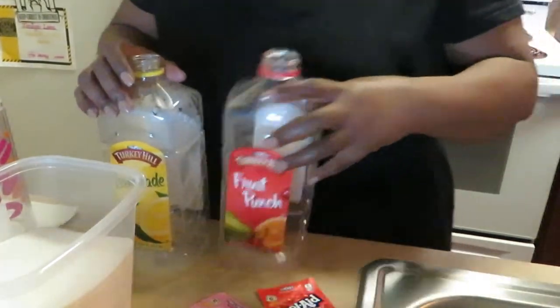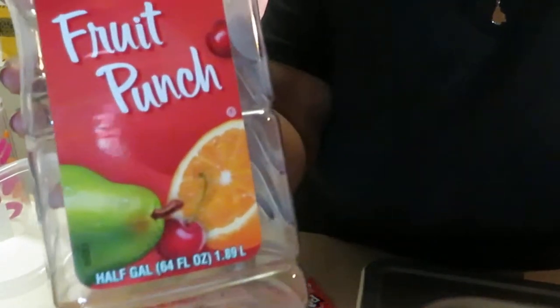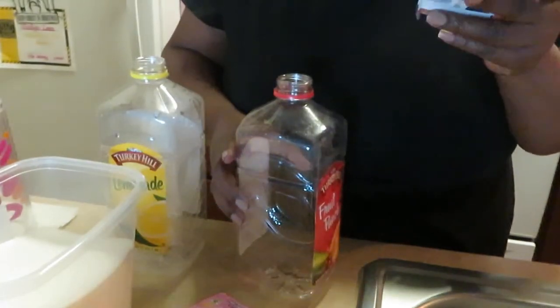That's how I make my Kool-Aid. These are 64 fluid ounces — the Kool-Aid pack says it makes two quarts, so I use one pack per bottle.